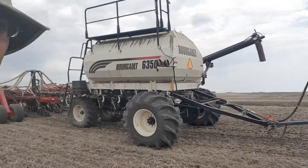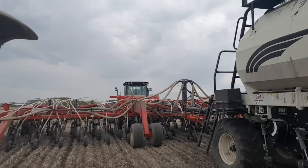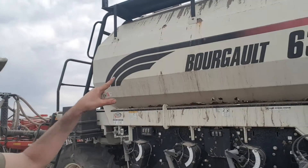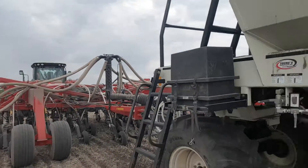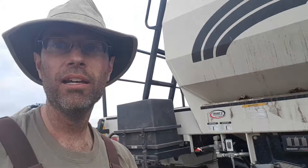Over here, this is our tank that has seed-placed fertilizer as well as seed. Right now I'm seeding malting barley for beer. We have a whole bunch of different gauges that we calibrate to make sure we're getting the right amount of seed and fertilizer. That's based on a soil scientist's recommendation that we pay for.